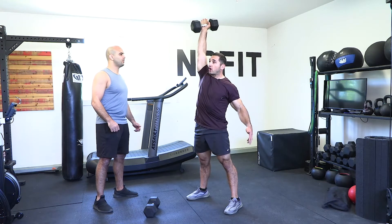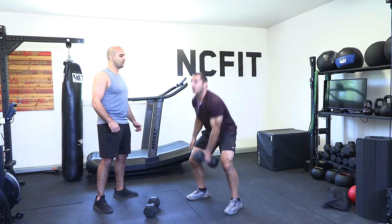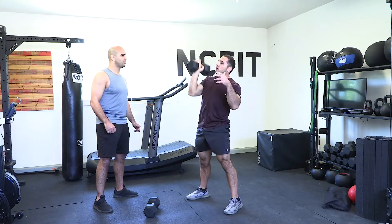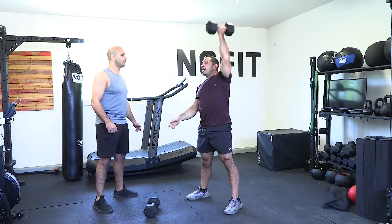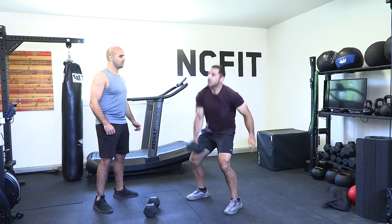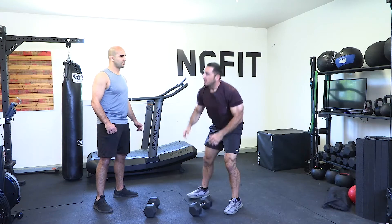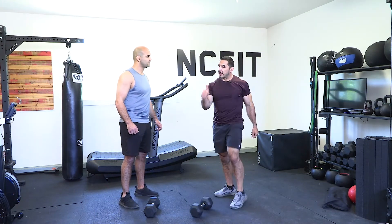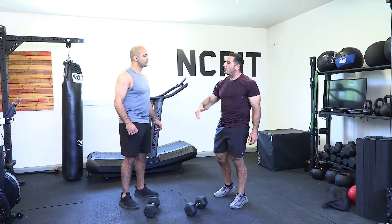If you want to switch arms, come back down, switch, then drive up — legs and hips extend, open, finish overhead, control it back down, and switch again. That's the dumbbell snatch. You can alternate arms: deadlift, shrug, high pull, finish.